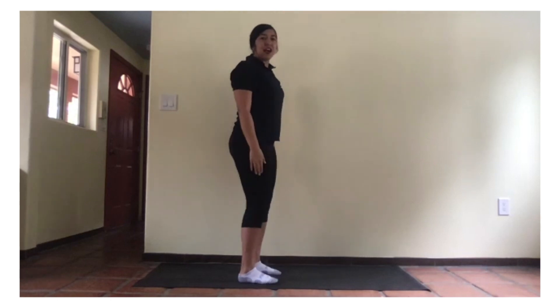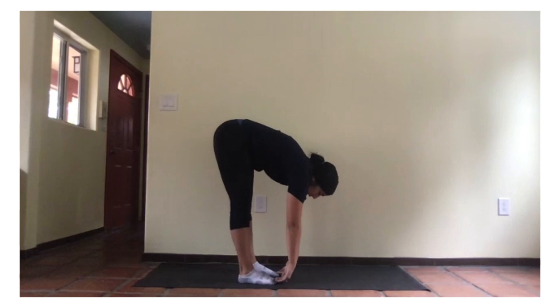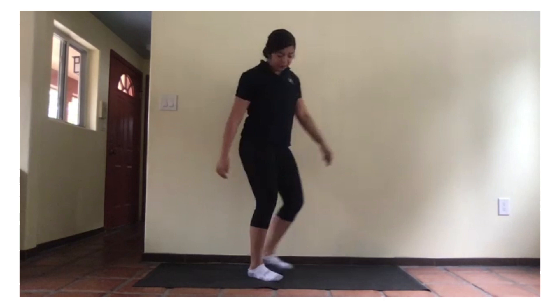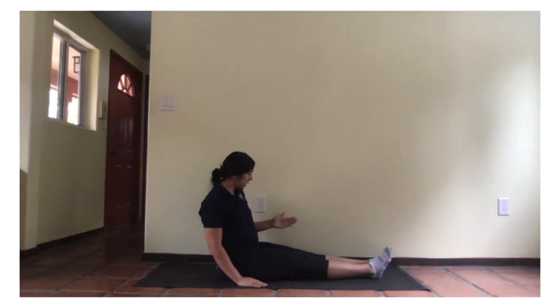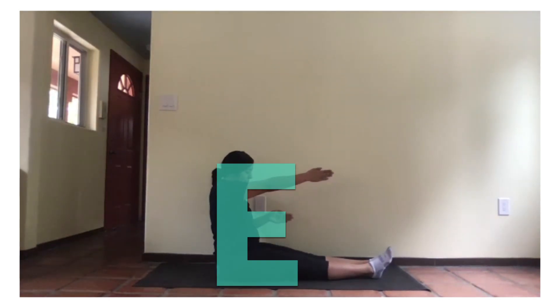Next, our letter D. Bend down, touch your toes. One, two. Now, our letter E. We're going to sit down. We're going to put our hand on our stomach and the other one up. One, two.